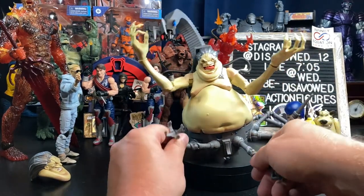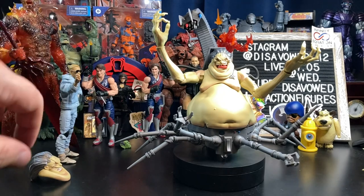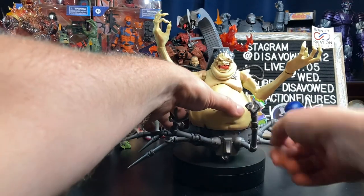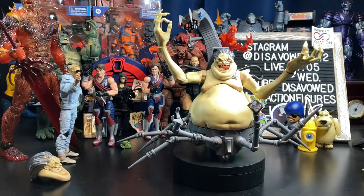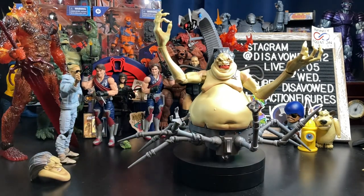We might see some of this leg articulation used in that future Doc Ock we heard might be coming from the Sony-verse Spider-Man movie. But this thing is pretty awesome. Let's try to do some comparisons — I probably won't use the rotating base because it's so large.